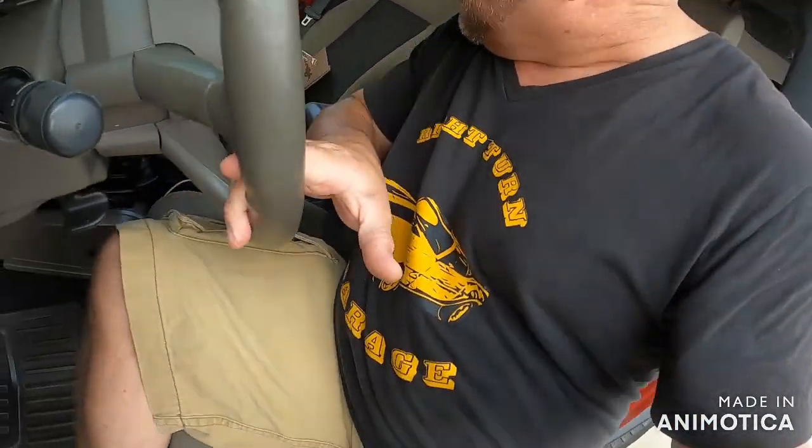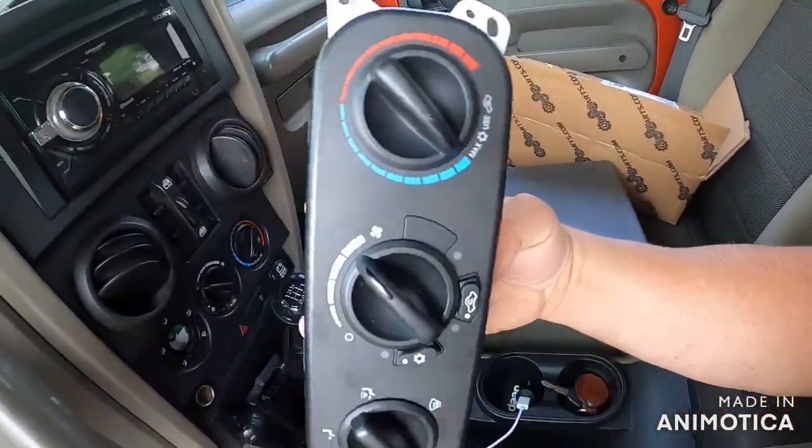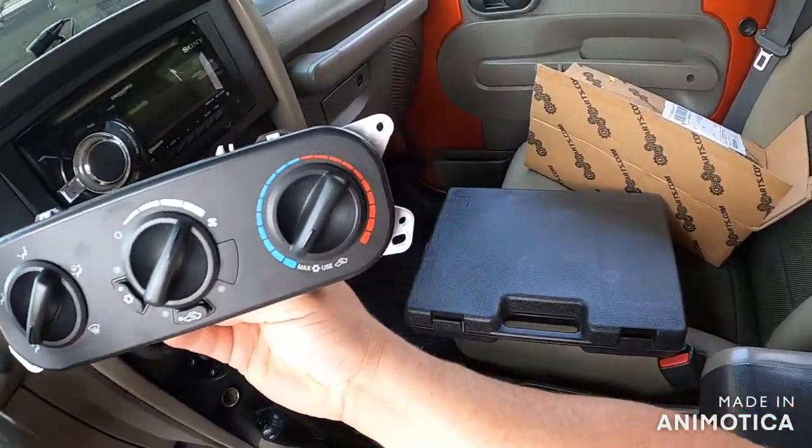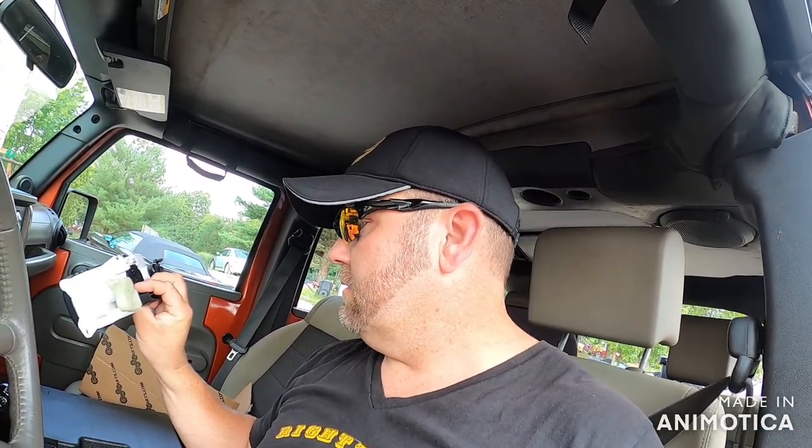I did myself a favor and I got on eBay — you know, the place that sells everything online — and I ordered me a, this is supposed to be a Mopar part. It looks good, it looks way gooder. Now I've never installed one of these, believe it or not, because usually the buttons just fall off and you go to a junkyard and find another one. So here we go, we're going to see if we can't figure out how to replace this switch. I hope it's not too bad.